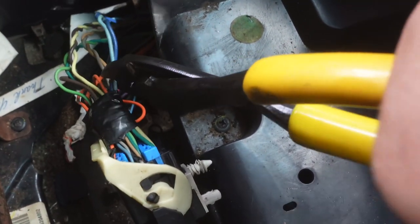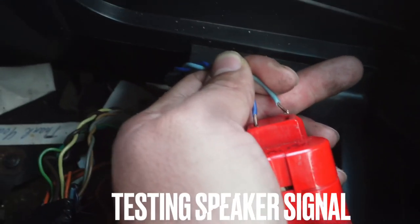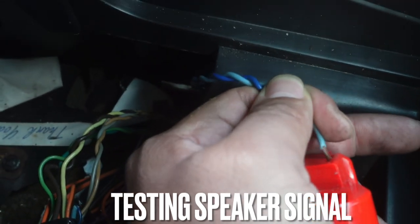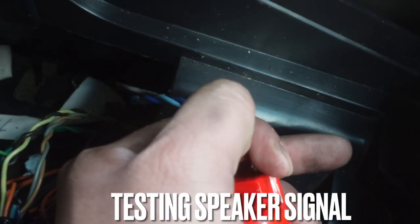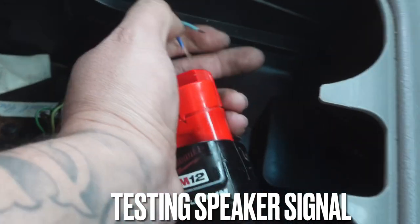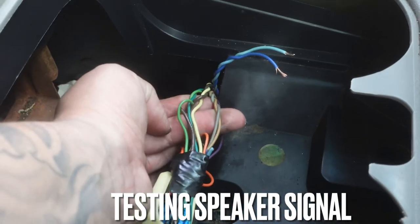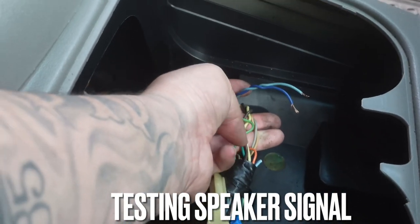I got my wires stripped and I got my battery — I'm gonna put it in. You hear the popping sound? That's the rear passenger speaker, so that's a speaker wire going to that. We're going to do the same thing for all of them, just to double-check they're all door speakers, and I think that'll be taken care of.